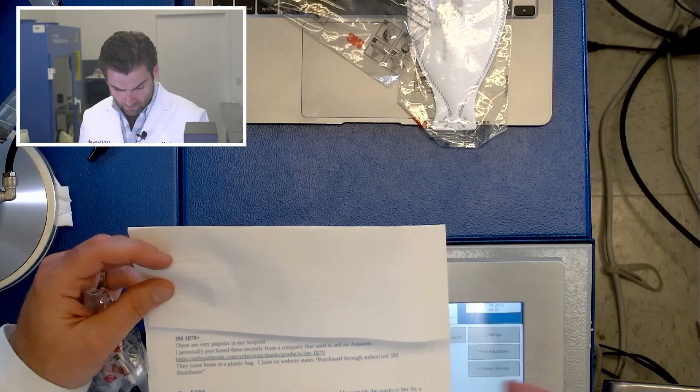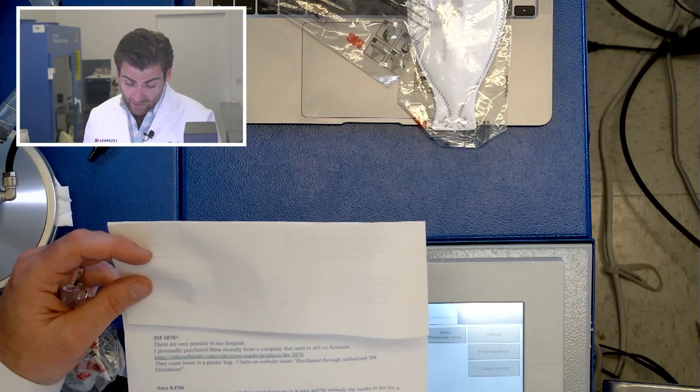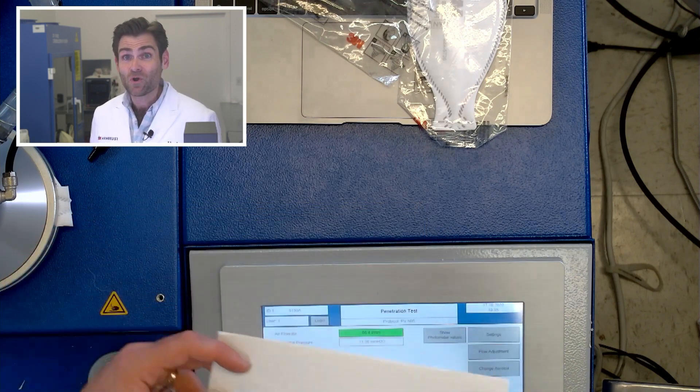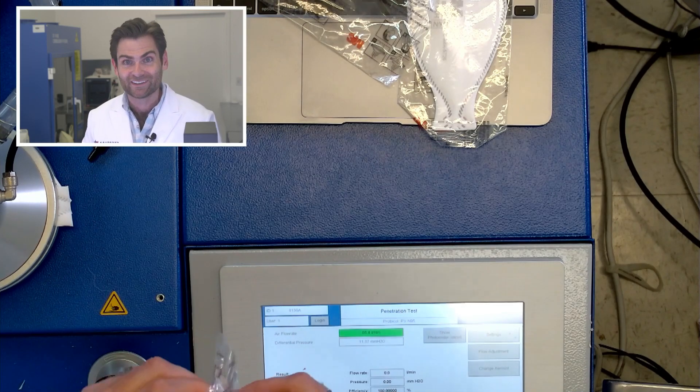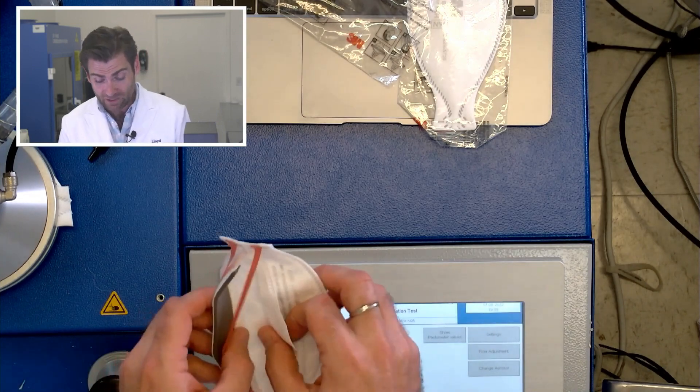I'm gonna read what Dr. Marcus said: 'These are very popular in our hospital. I personally purchased these recently from a company that used to sell on Amazon. They came in a loose plastic bag. The claim on the website says purchased through an authorized 3M distributor.' Oh — it could be a fake. That'd be fun, wouldn't it? Thank you for sending me these, Marcus.